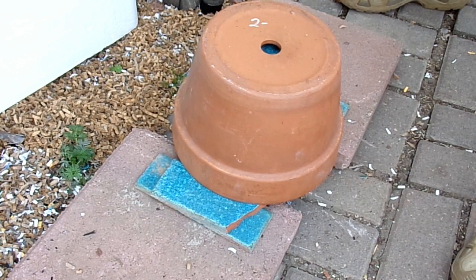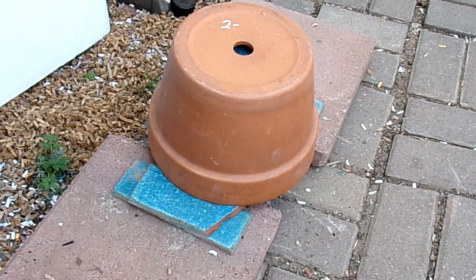The two terracotta pots provide a good source of radiant heat, enough to raise the temperature slightly in the greenhouse to prevent a hard freeze. It provides enough to prevent the plants and the worm farm from experiencing hard frost and dying. Generally what we have experienced is it'll raise the temperature 6 to 9 degrees, so most nights it's fine. Some nights where it's very cold or unusually cold, we do have to supplement with an electric heater.